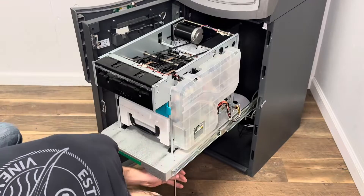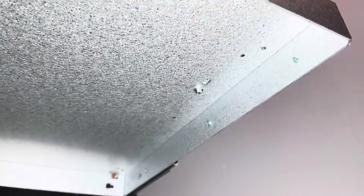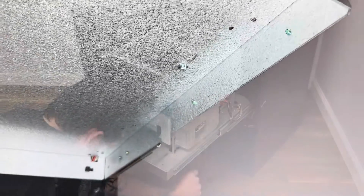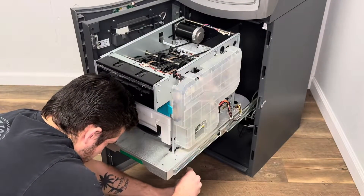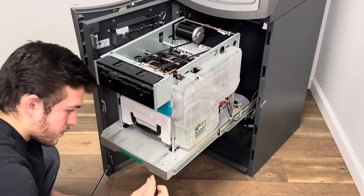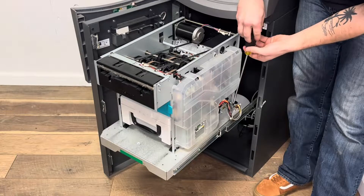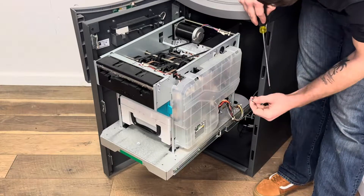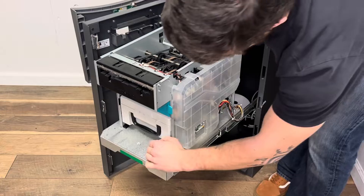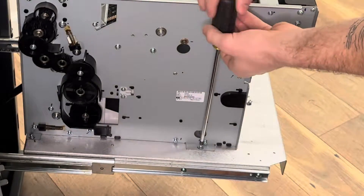Once you pull out the CDU, there's going to be four screws in each corner. The screw in the front right corner is going to be underneath. The screw in the back right corner is going to be on top.